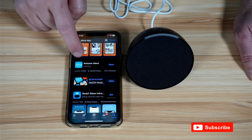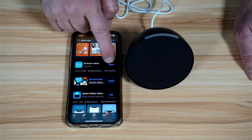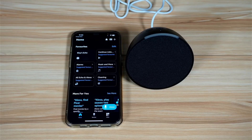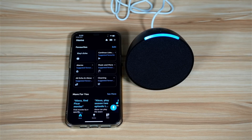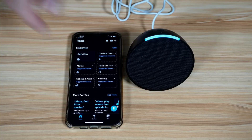I already installed it. When you install it, open it and log in with your Amazon account. I'm already logged into my Amazon account. Now at this stage, you need to power on the Amazon Echo Pop and wait for it to start — it takes approximately 30 seconds to one minute. Also, make sure that Bluetooth is activated on your smartphone.